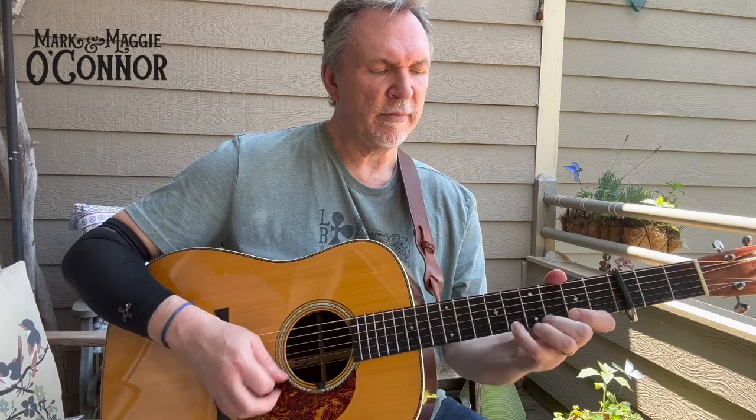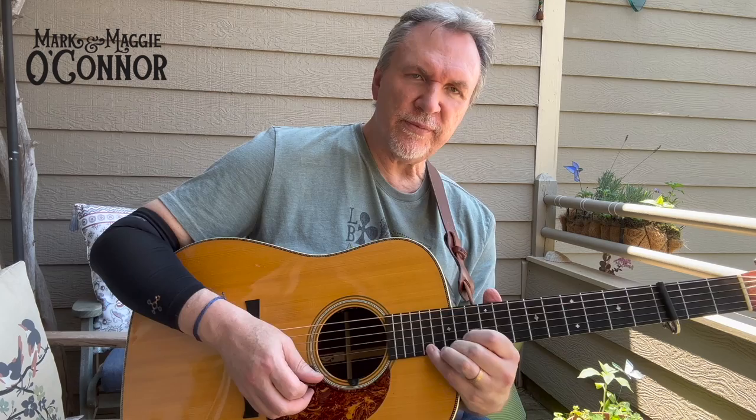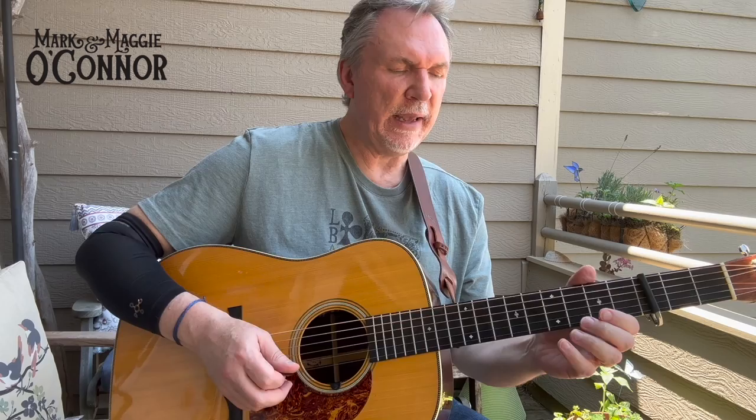Then a series of arpeggios. Right here you have to bar the first finger, so it's a little more difficult. Leading with your fourth finger up here, I come back to the bridge for a nasty kind of tone. Then back — triplets.